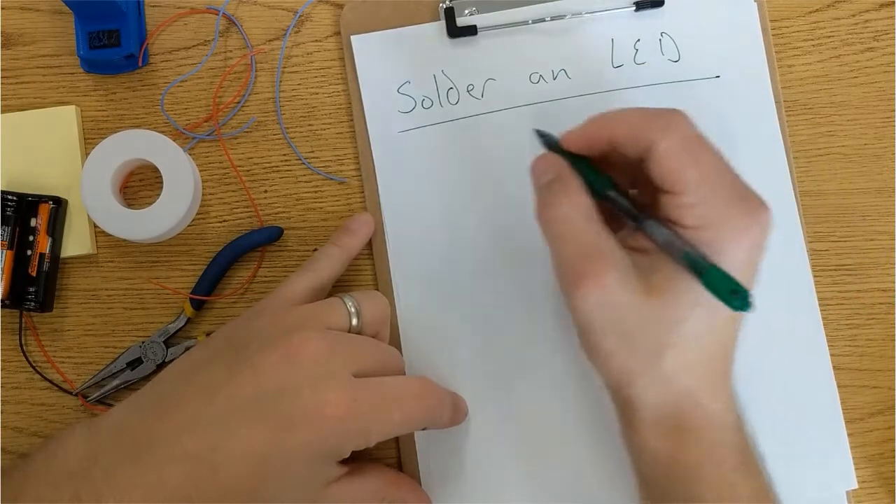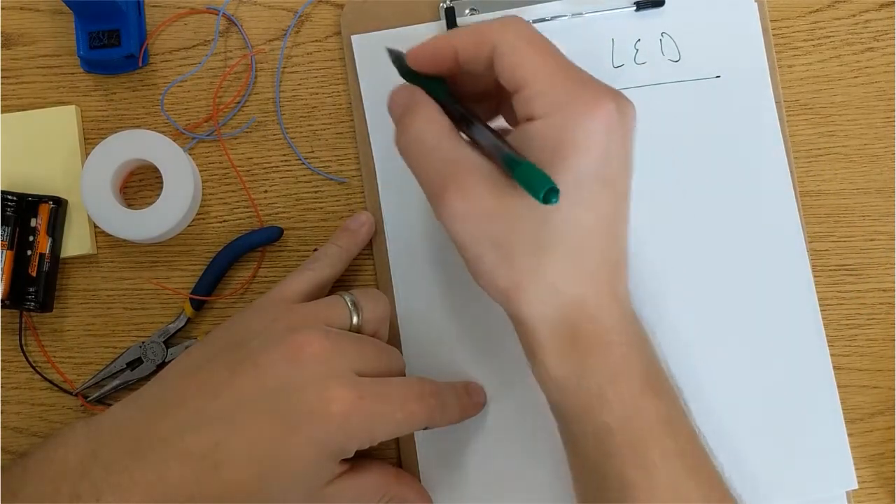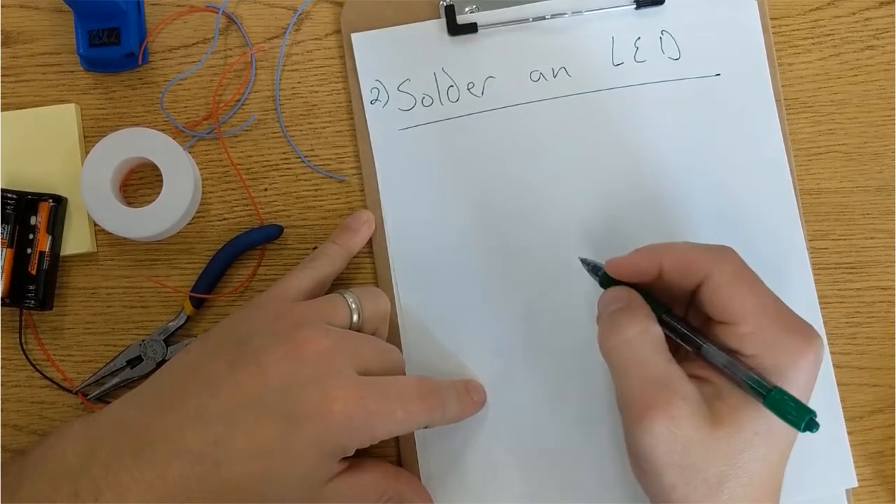Hi, so now if you know how to solder a basic connection, the second step will be to solder an LED.